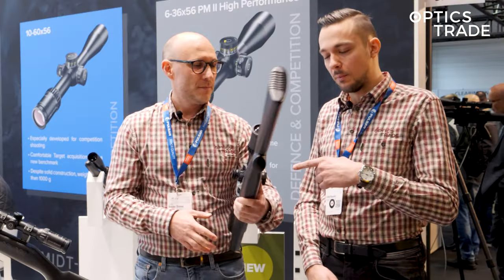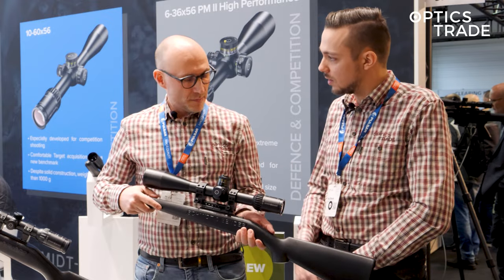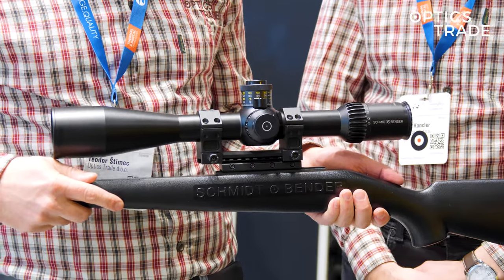On the second focal plane version of the competition scope, we can probably expect finely tunable clicks, preferably 1.8 MOA.